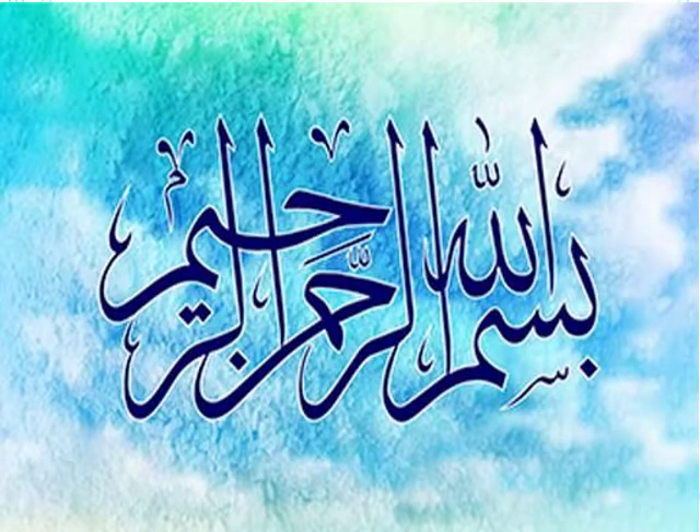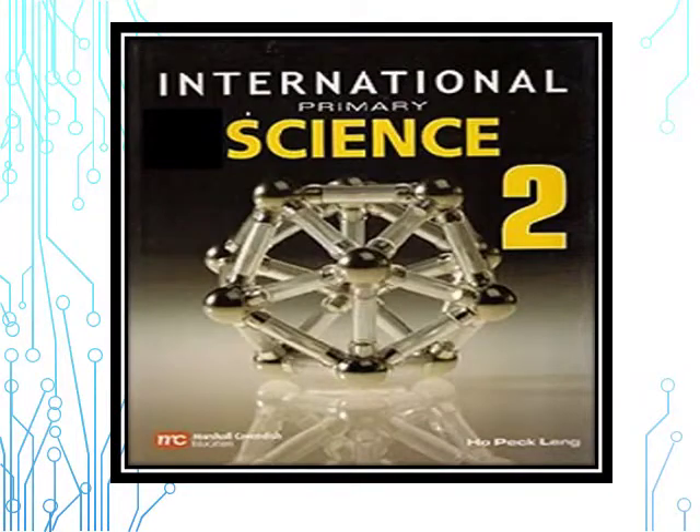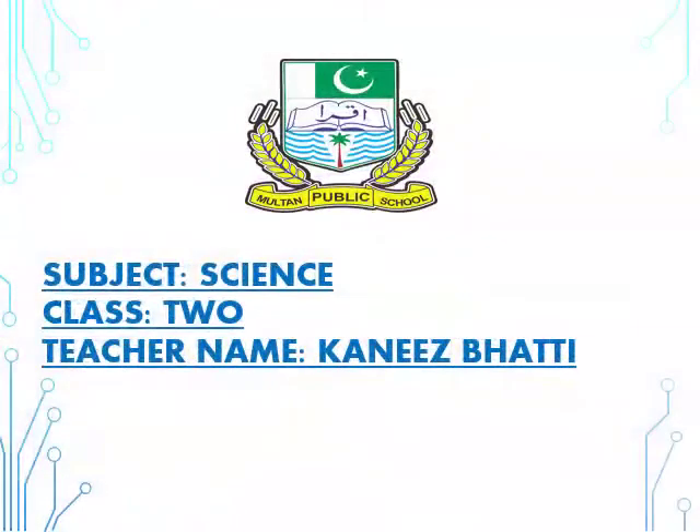Bismillahirrahmanirrahim. International Primary Science, Class 2. Assalamu alaikum, I am Teacher Knaiz Bhatti from Multan Public School and College.